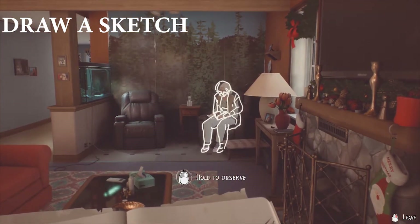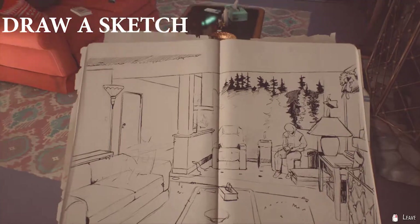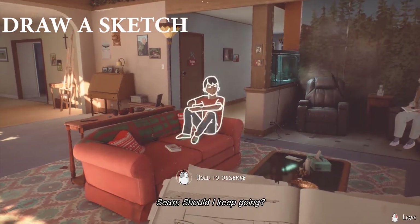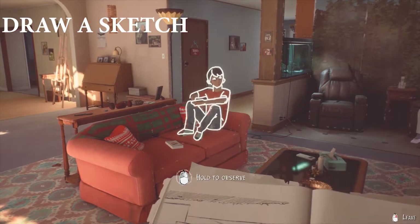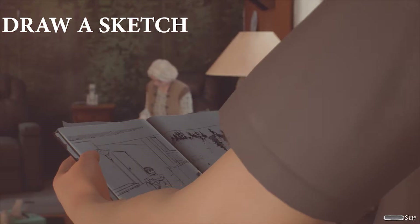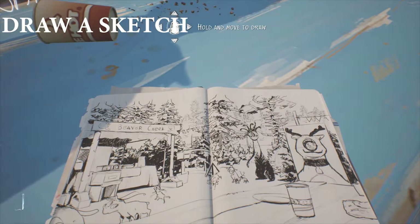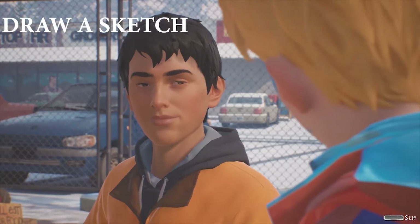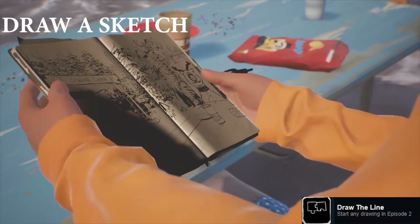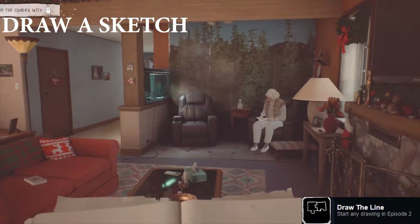The other location is literally straight after this one — you can get a picture in the same location with Daniel as well. And then you've also got the Christmas market where you can draw the Christmas market. So they are the three drawings: grandma, Daniel, and the Christmas market. Like I said, you only need to do one of them to unlock the achievement, but if you're like me and you like to do all three of them, that is fine as well.